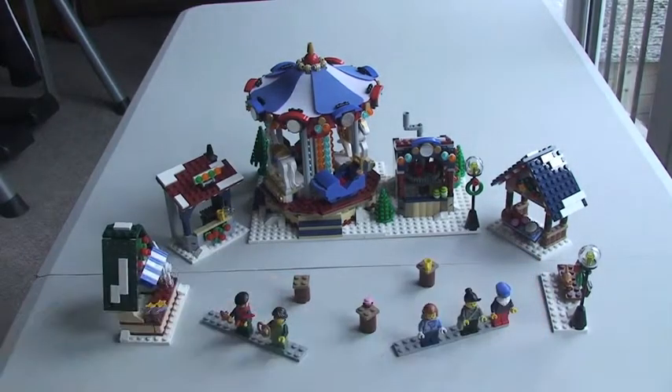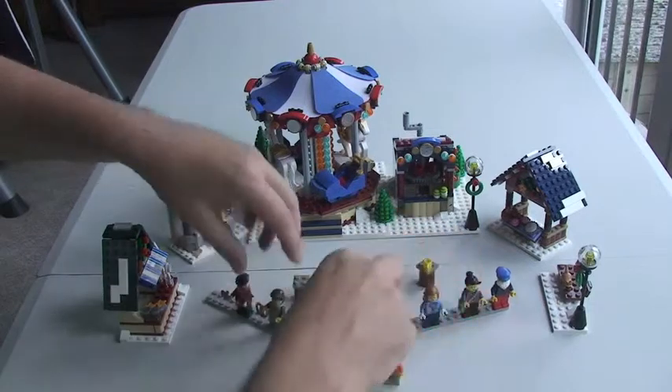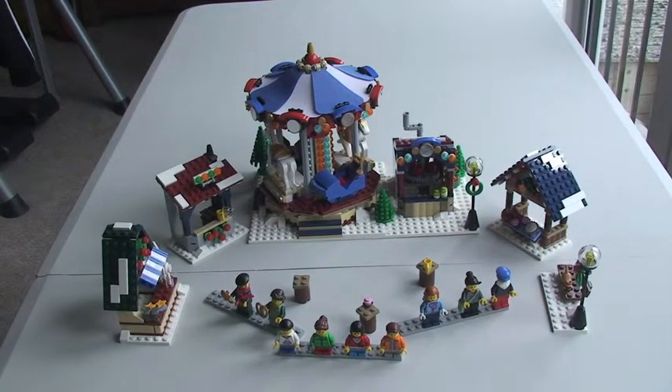Okay guys, so I believe that's it for this review of this particular set. Like I said, this is the Winter Village Market for 2013 — it's a seasonal theme that comes out every Christmas. It's currently available to VIP members and then it'll be on general release as of the 1st of October. I would definitely give this a thumbs up — I would go as far as giving this a 10 out of 10 with regards to the fun of putting it together, excellent for display, and the value for money in my opinion is absolutely phenomenal. I would advise getting this set and even looking at the ones from previous years — last year's is still available at the LEGO Store.